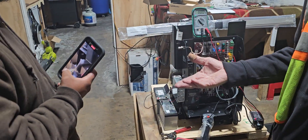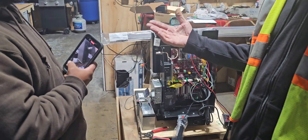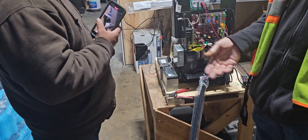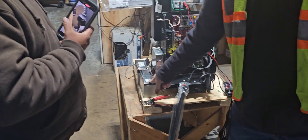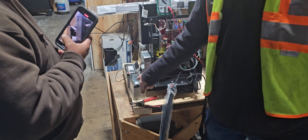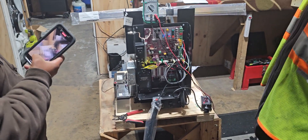How long do those batteries last? About a year — depends. We always say after a year you could be looking at it, but you should get two, three years, sometimes. I've seen these batteries go five, seven years. Are they lithium? No, that's just an acid seal, and that's a gel seal. Lithium would be too expensive.